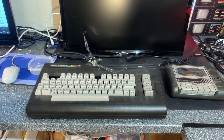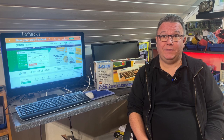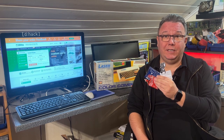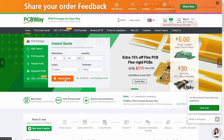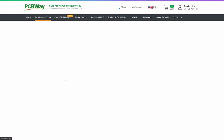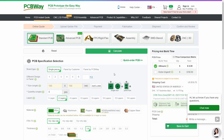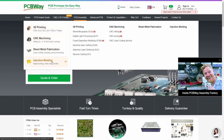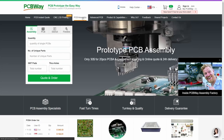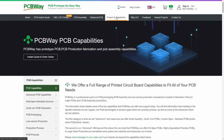Let me take a moment to thank my sponsor PCBWay. They are sponsoring this video and I got a lot of PCBs produced by them which I found on their shared project site. The quality is really good, so I can really recommend PCBWay. You can visit PCBWay.com, upload your Gerber files, get an instant quote, and the prices are really affordable. Besides PCB manufacturing they also do CNC machining, 3D printing including injection molding, PCB assembly, and advanced PCB.